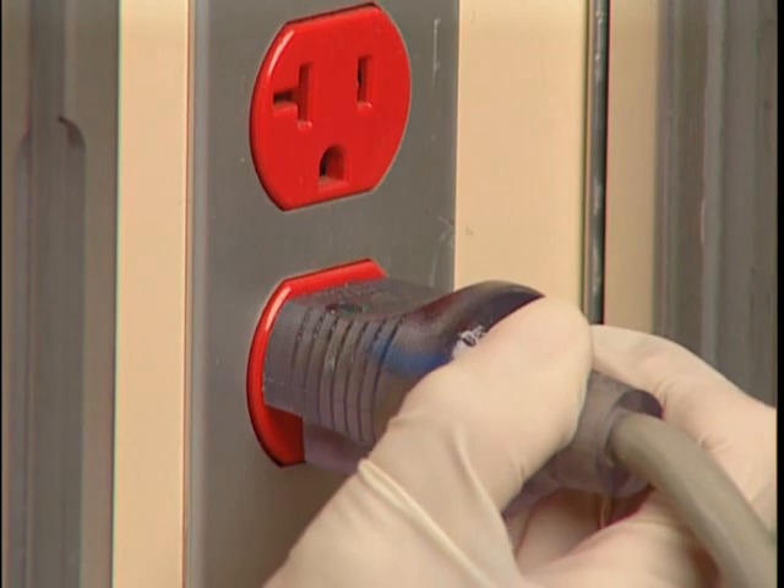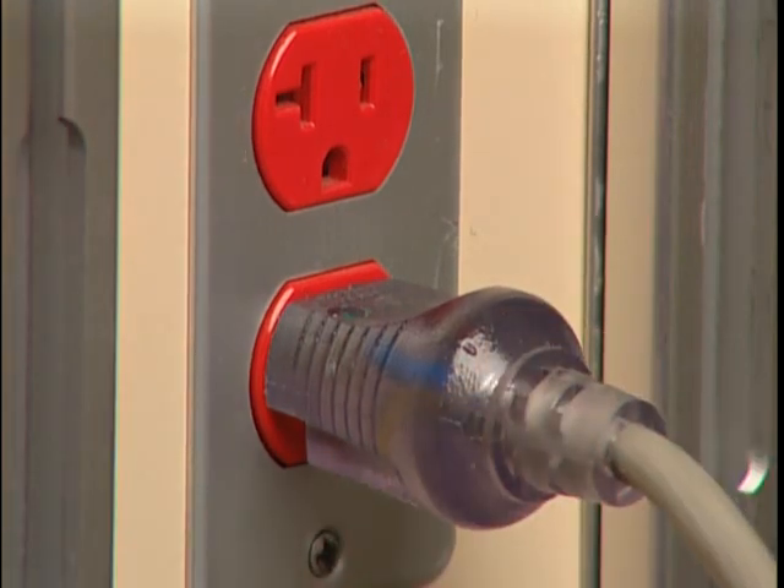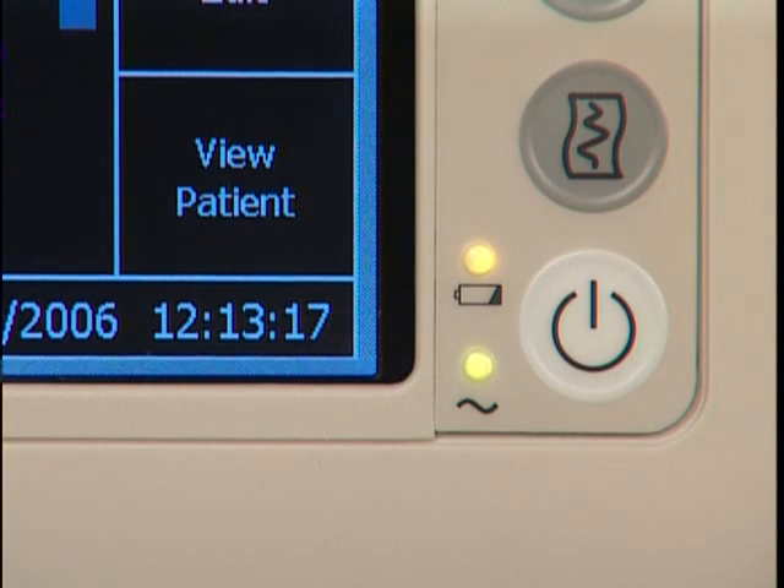The SureSigns VS3 monitor offers flexible operation using either battery or AC power. Right now the AC cord is plugged in, as indicated by this LED, and whenever it's connected to AC power the battery charges. This is the charging LED and it gives you information about the battery's charging status.